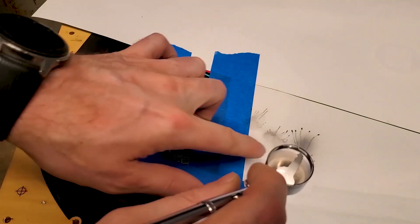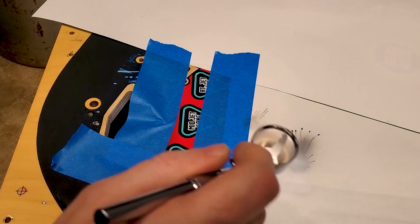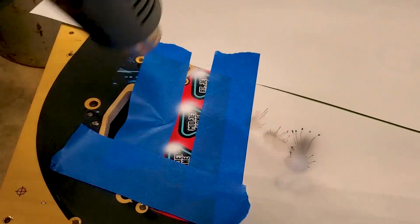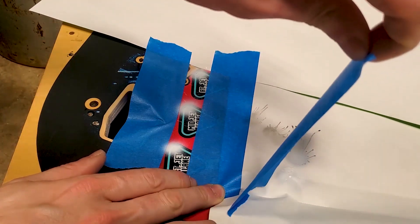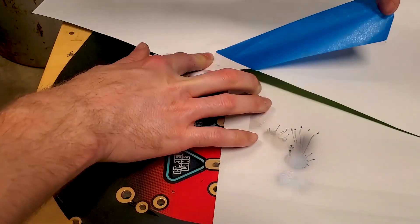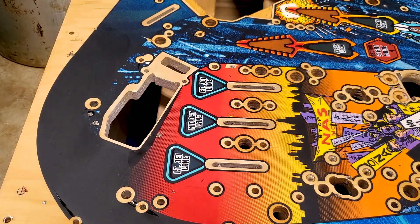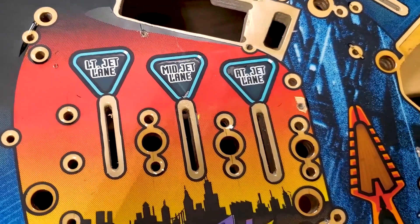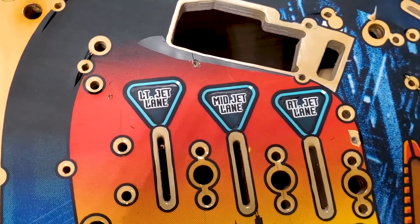I've got everything masked off and the nozzle cleared of any black from the previous color. Let's see if our Mentos worked out. Mentos — the fresh maker! Whenever the clear goes down, this is going to look even better. You can see where the paint is outlining on certain things, but once the clear goes down it'll all be nice and shiny and blend in. That came out pretty good.